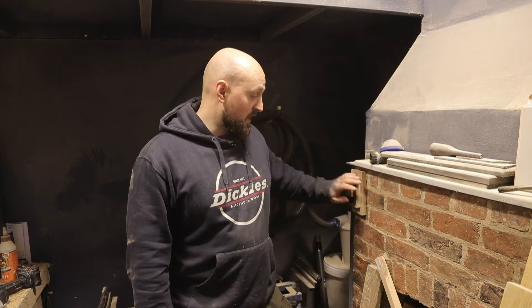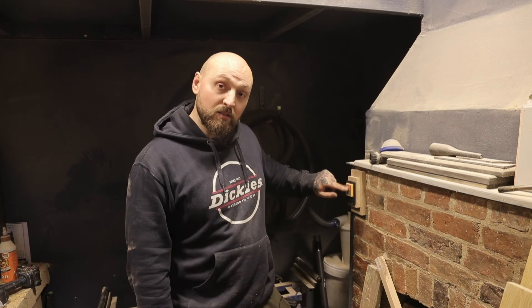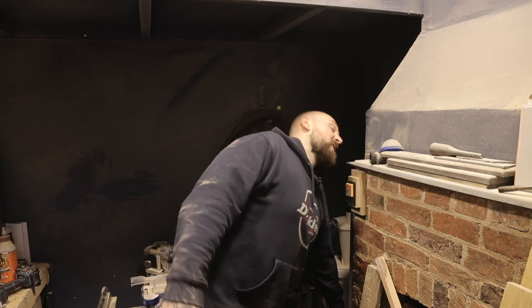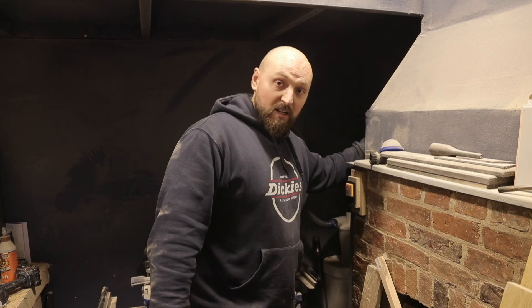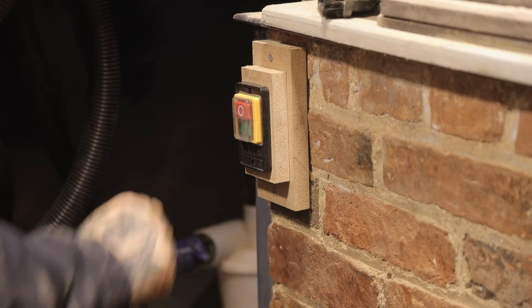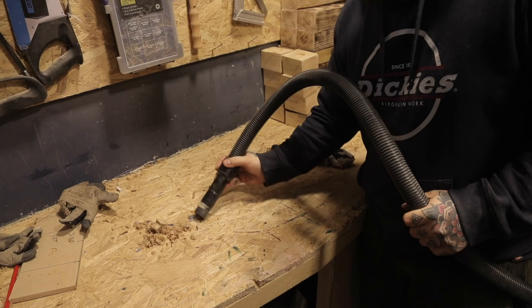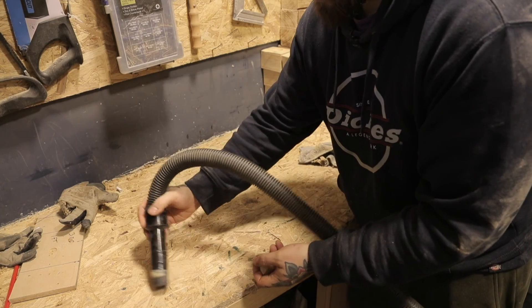So there we go, we're all done and now we've got a nice wall-mounted switch for the vac so I can just flick it on and off. Easy as that — no more reaching down there or in behind there. Now best get on with vacuuming up all the mess. If you've enjoyed this video, give it a like, subscribe to the channel and I'll see you in the next one.